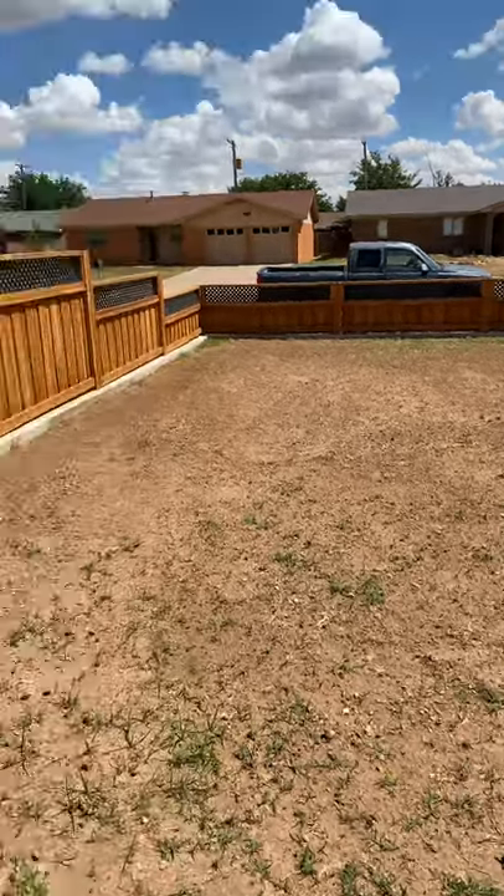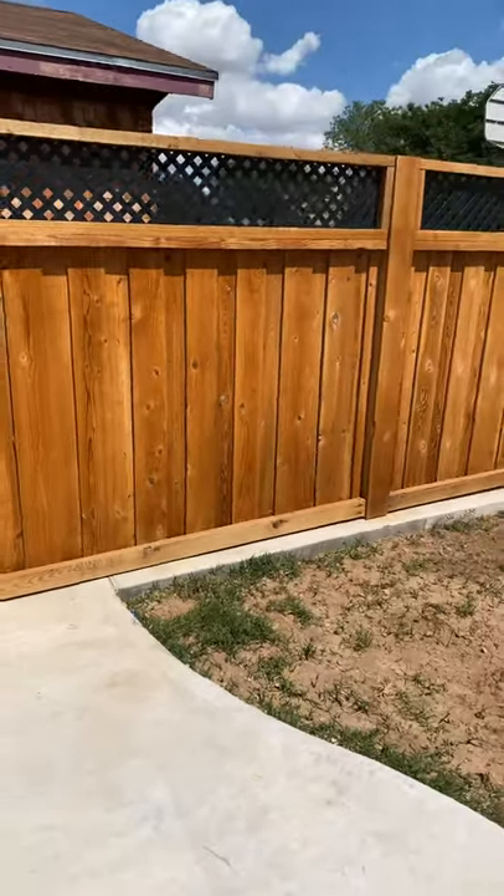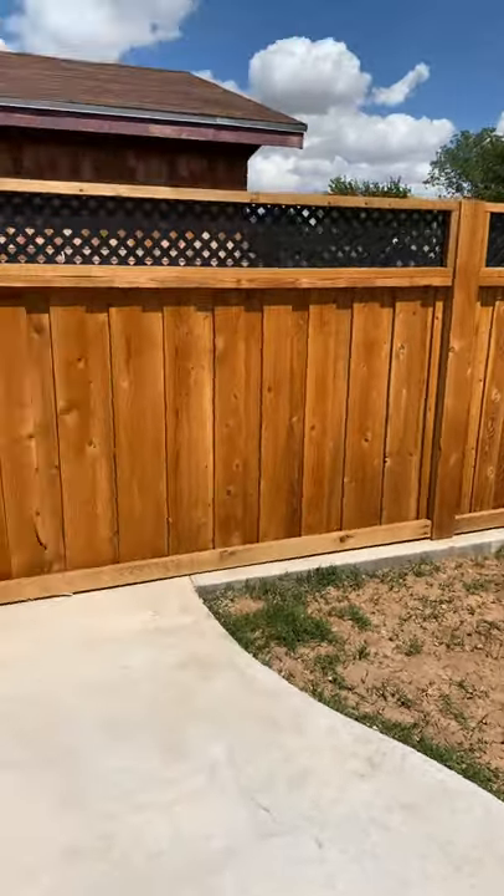I'm working on my yard — they're supposed to come and throw down some sod. But this is what it looks like; it definitely needs a second coat, which I'm going to give it here pretty soon. Well, thank you — I hope this helps you guys out.